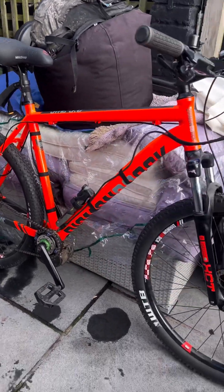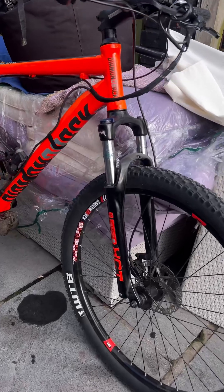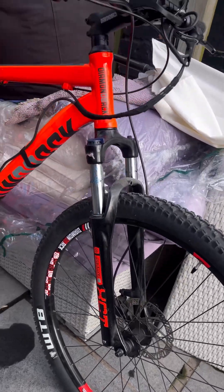Here's a Diamondback MTB bike. The forks aren't too much — budget forks — but the frame's alright.